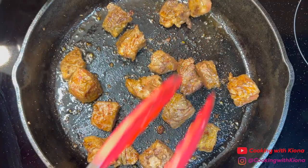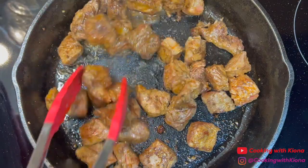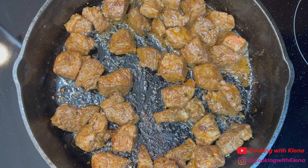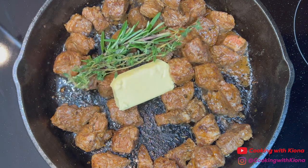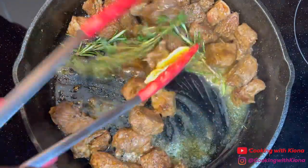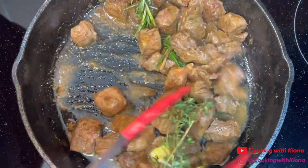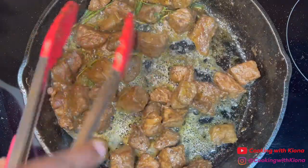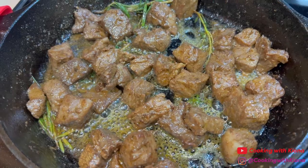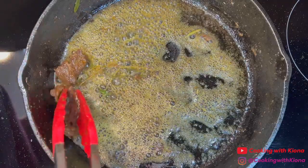When you finish searing the steak, add the pieces of steak you cooked before back into the pan. Then add 2-3 tablespoons of butter, 2 sprigs of rosemary, and 2 sprigs of thyme. Baste the pieces of steak in the butter and continue to cook for about 1-2 minutes, or until cooked to your liking. Once the pieces of steak have finished cooking, take them out of the pan and set them to the side.